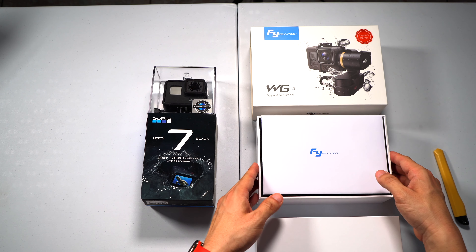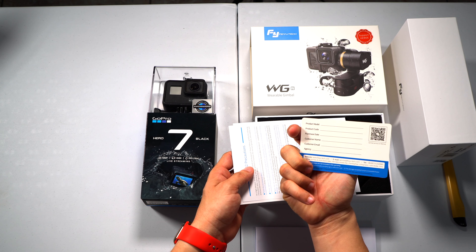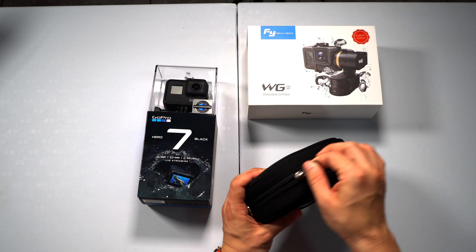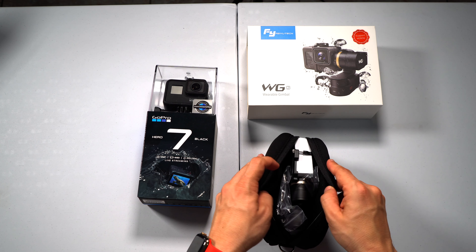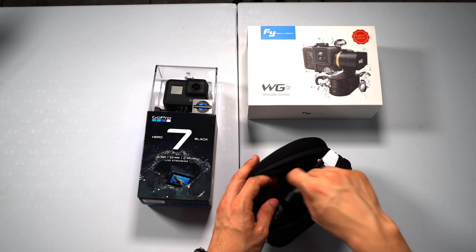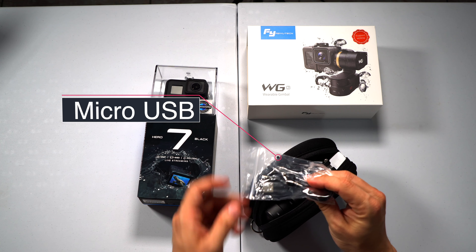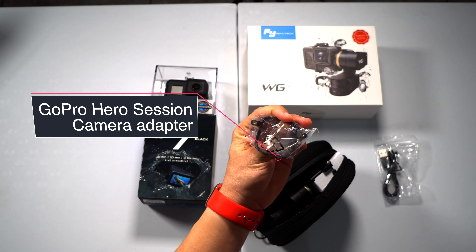The first thing we see here is a hello card from FeiyuTech, which includes a warranty card and also the instructional manual. Now let's start getting the items out of the small neoprene bag. As we open this bag we can see that all the parts come inside — the first accessory is the micro USB cable, which is used to charge the gimbal.